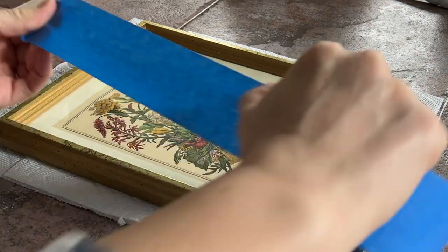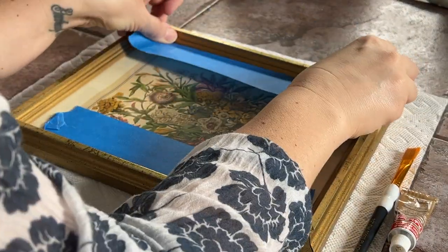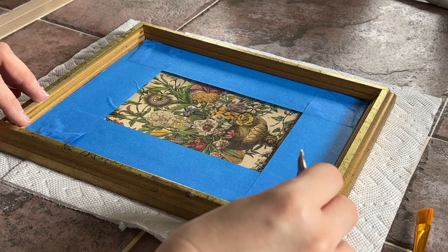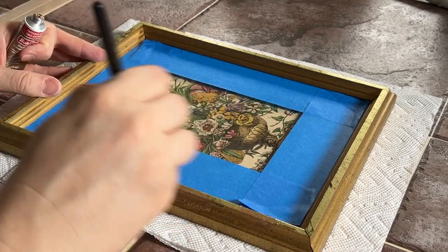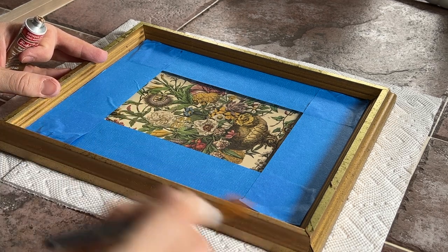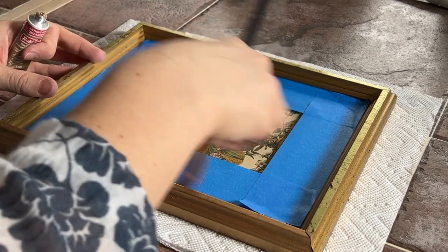For my next thrift flip, I wanted to keep the print that was in this frame but liven up the frame itself. So instead of Mod Podge, I painted this frame with some rub and buff. I have a few things to say about this — I've used rub and buff in the past and I really love it. This particular color is called antique gold and I love the color it comes out as, but I must say it's not really worth it to use a paintbrush. It gives a different feel and vibe than when you use a sponge brush. I couldn't find my sponge brush that day and I was trying to get this finished for my new bedroom, so I used a paintbrush instead, and it just did not have the same exact end result that I've had in the past.